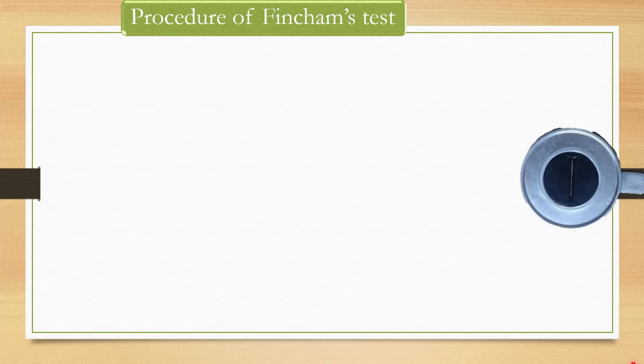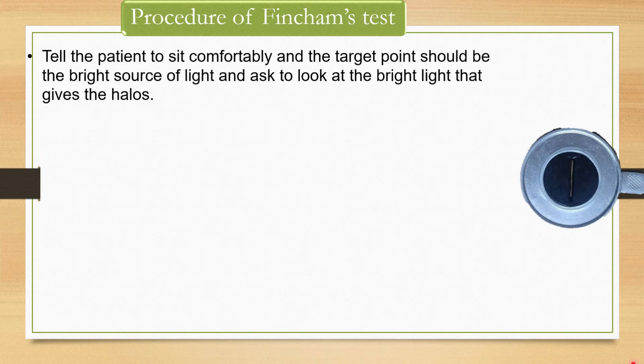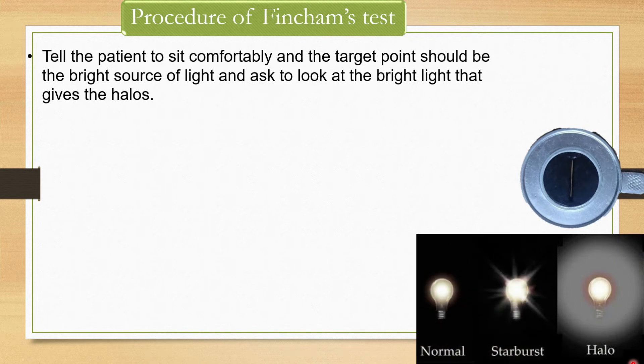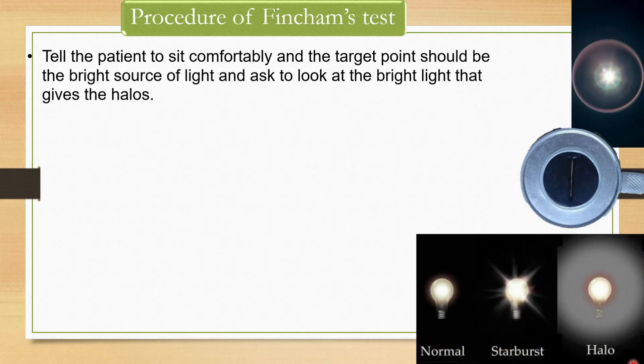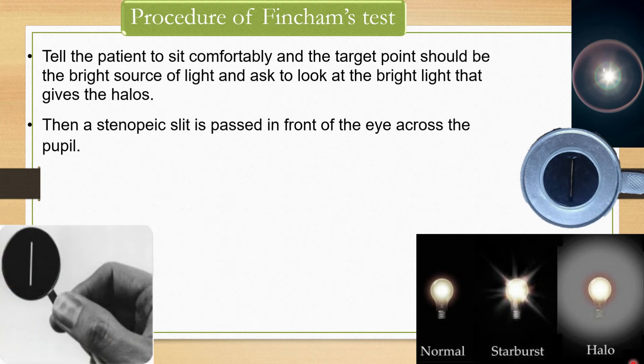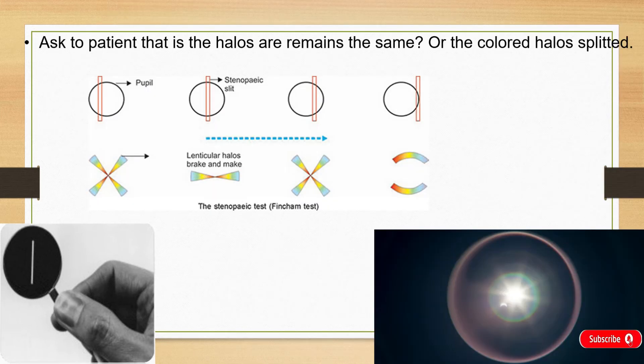You have to tell the patient to sit comfortably, and the target point should be a bright source of light. Ask the patient to look at the bright light that gives the halos. Then a stenopic slit is passed in front of the eye across the pupil. Ask the patient whether the halos remain the same or the colored halos are split into segments.